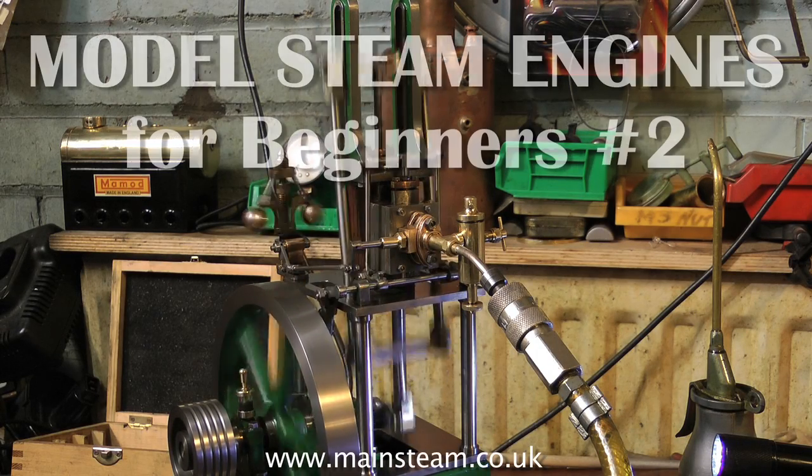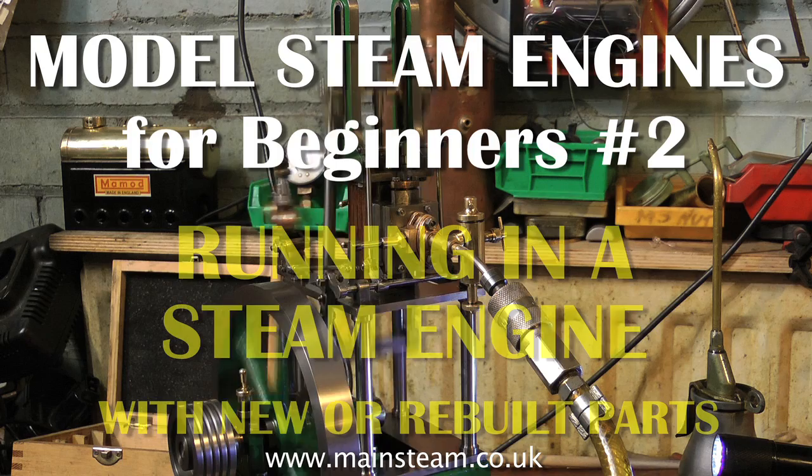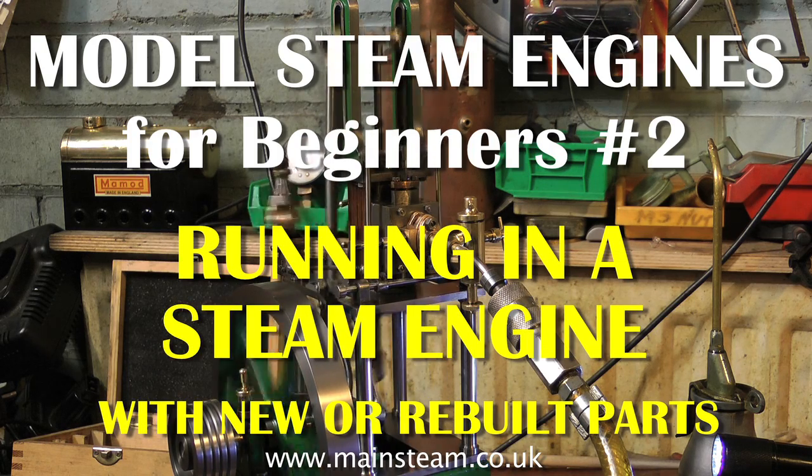Welcome to Model Steam Engines for Beginners. This is number 2: running in a steam engine with new or rebuilt parts.